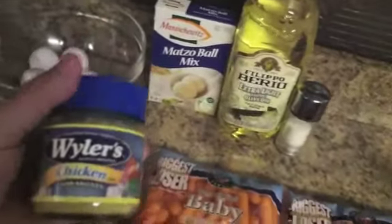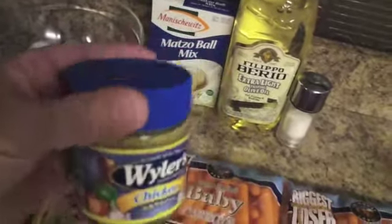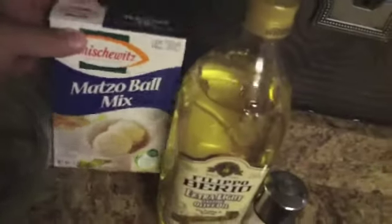I usually use some sort of bouillon, either in a cube or granules — I like those. For flavoring near the end, I use what they call pot herbs: thyme and marjoram. For making the matzo balls, I usually get the Manischewitz matzo ball mix. It has a couple pouches in there so you can make a lot of matzo balls. It's going to require four eggs, a little bit of olive oil, and salt.